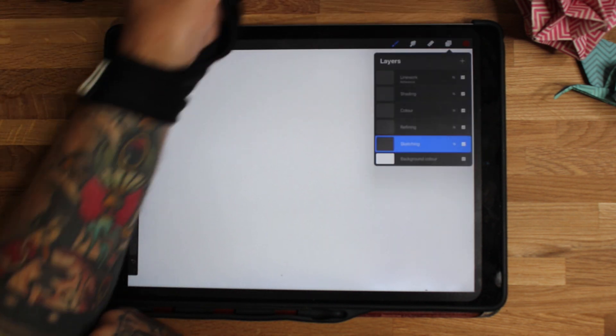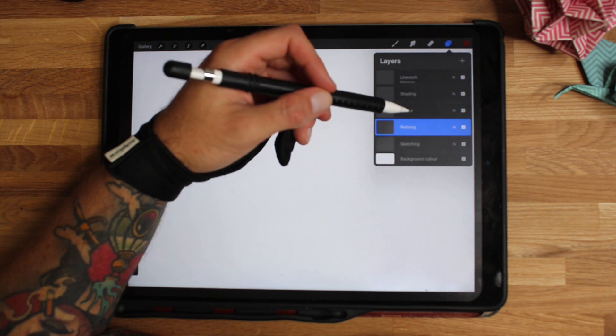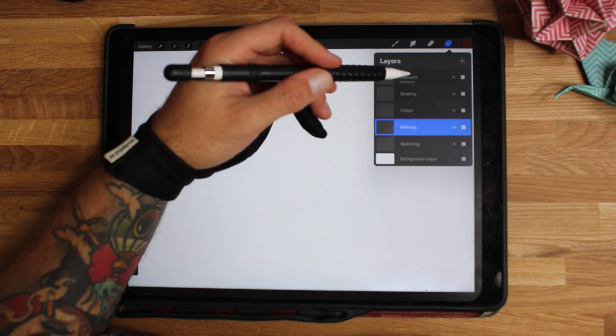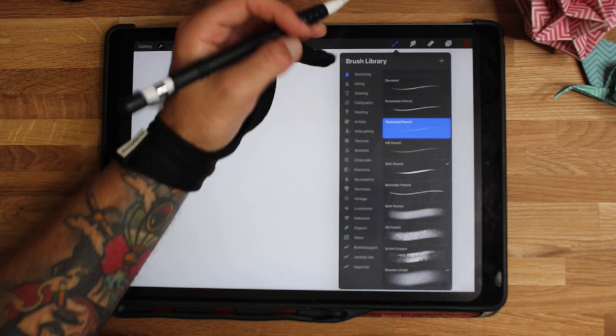I'm in Procreate and I'm going to have five layers: sketching, refining, color, shading, and line work. We'll start with sketching, refine the detail a little bit, do my line work, then shade and color it. It's just a really good way to sort of set it out.